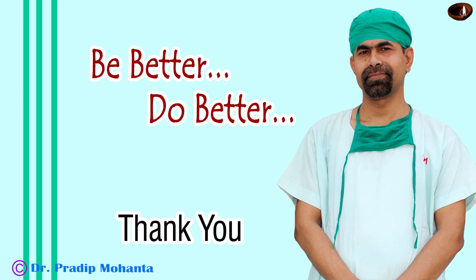Thank you very much for your attention. I hope this video will help you in developing your surgical skills. Be a great surgeon and serve mankind with love, respect, compassion, and great surgical competence.